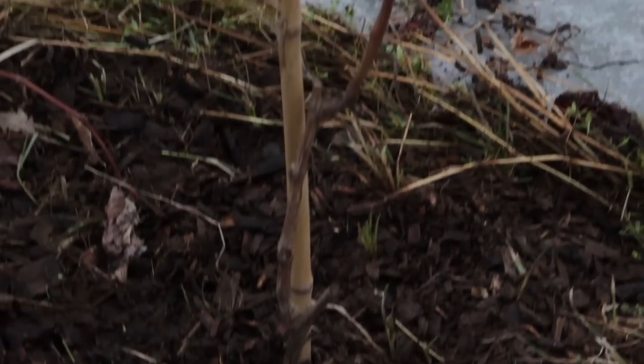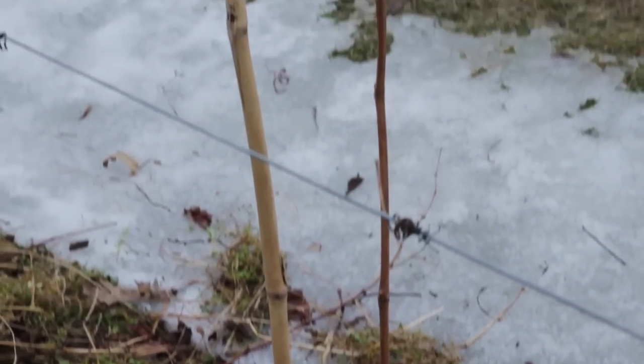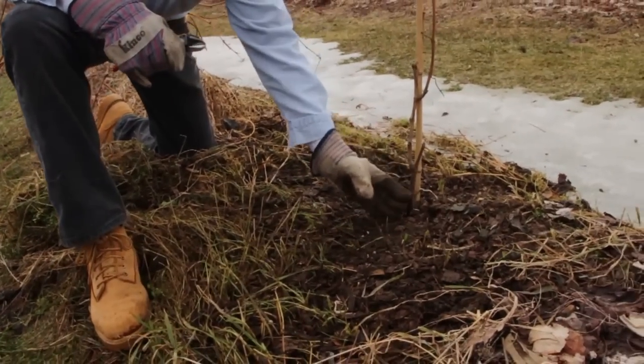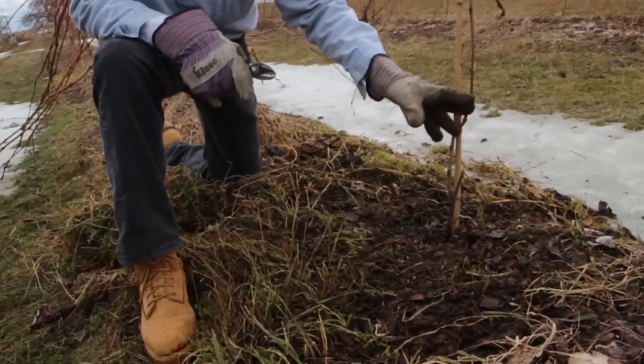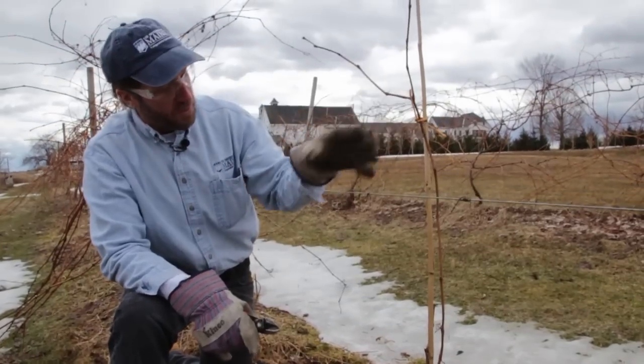This is a vine that was planted last spring and we got it from a dormant plant or rooted cutting, and you can see the original part of the planting right here. This is what we got from the nursery with a good root system under it. We planted it and we had a bud break and some vine growth, so this is last year's growth right here — this was a green shoot.